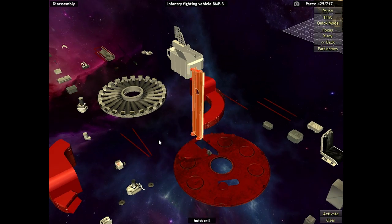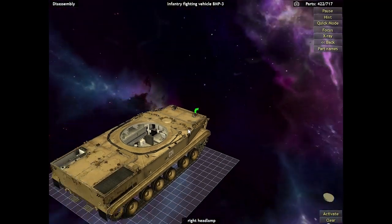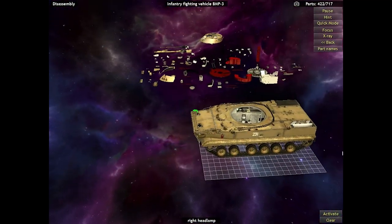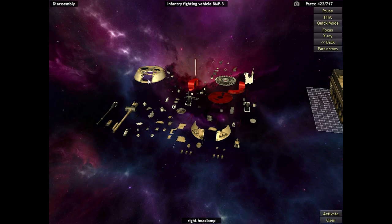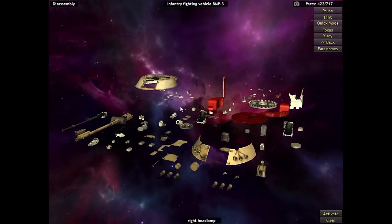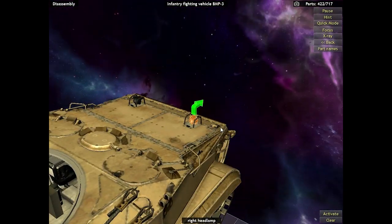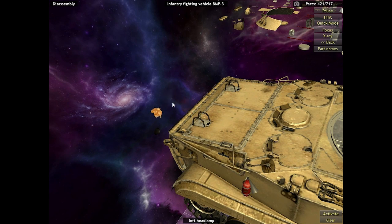Finally, we'll be removing the hoist rail and clip at the very bottom of the combat module — and that's it! We have now completely disassembled the combat module of the BMP. It's incredible how many pieces are just in the combat module, but the combat module is debatably the most important part of the entire BMP itself. So let's move on to deconstructing the vehicle itself.